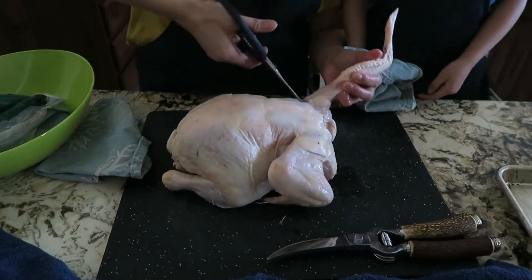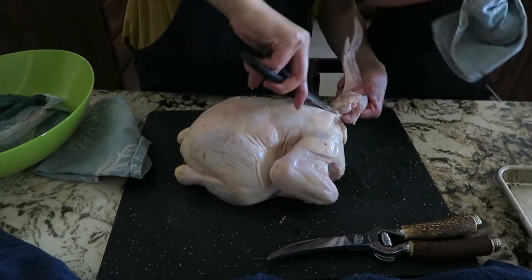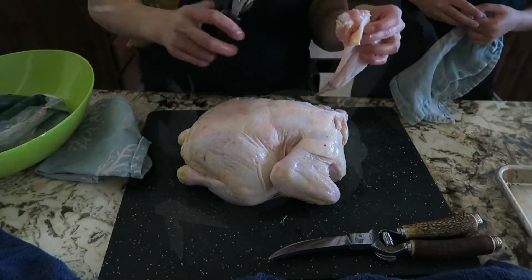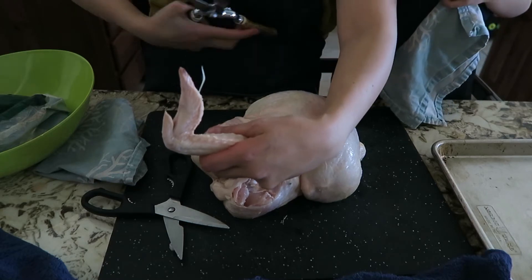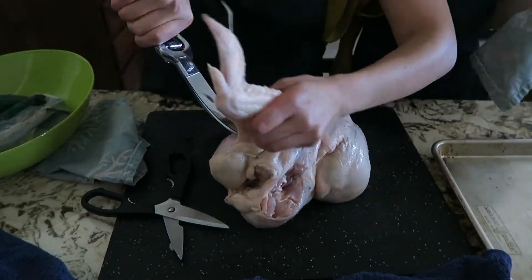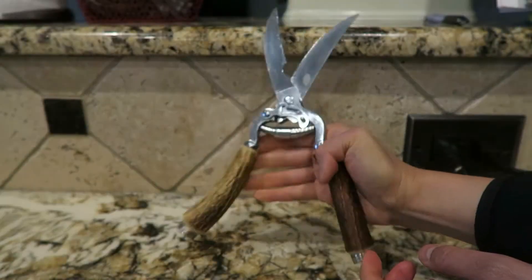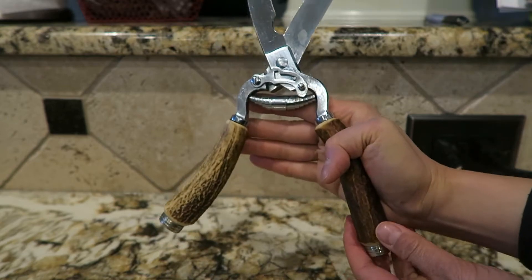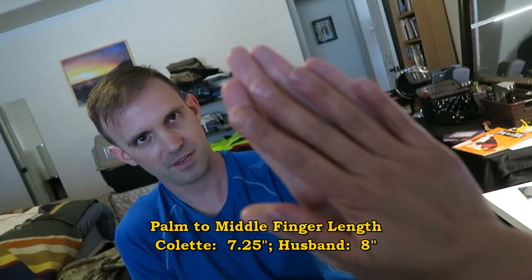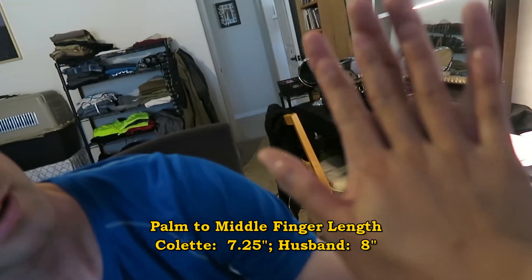I first tackled the wings using the Wusthof shears. I cut around the ball joint and the wing came off easily. I then used my vintage shears, which felt much more awkward to use. When the shears are fully open, the handles are so far apart it's difficult to close them — my hands are just too small. I compared my hand length to my husband's and mine are an inch shorter.